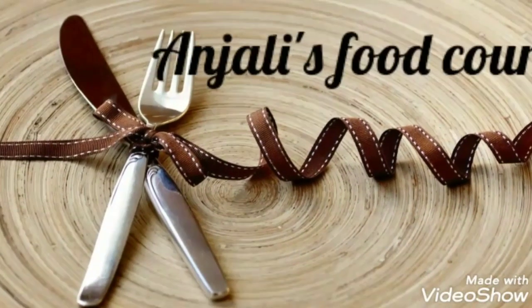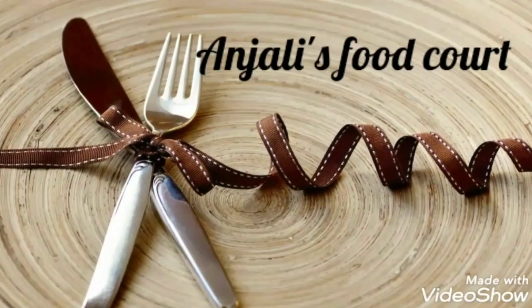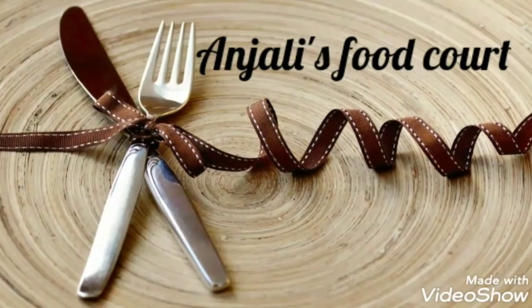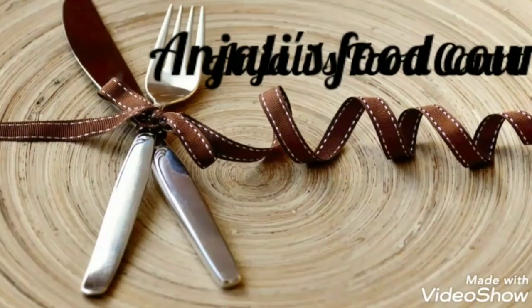Hi friends, welcome to Anchele's Food Good. I am coming here with a very easy cooker recipe — Tomato Rice. We have a good recipe for lunchbox in school. It's a good recipe for Sunday. Let's start.